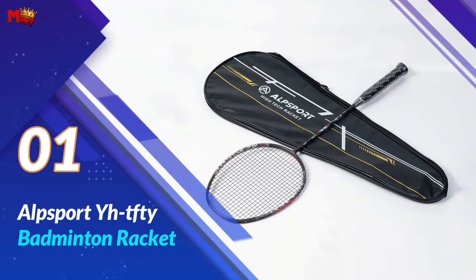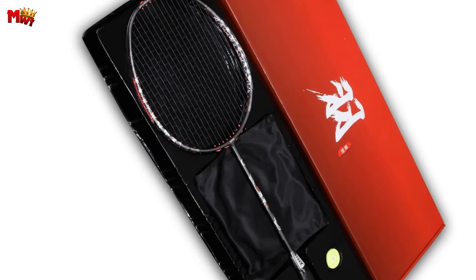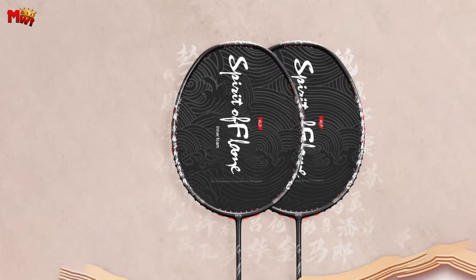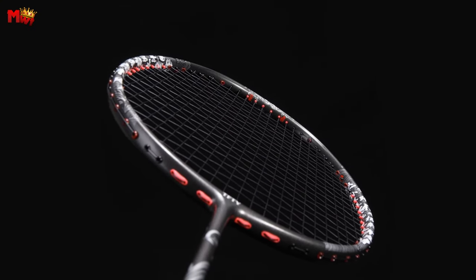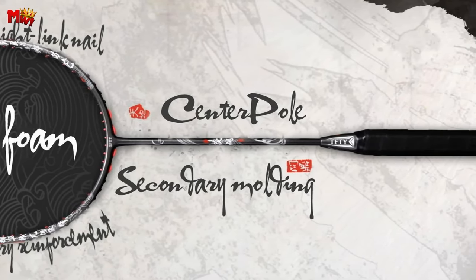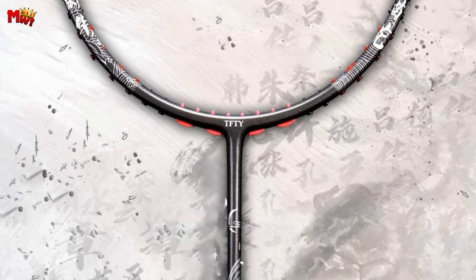Number 1: Alpsport E-Tefty Badminton Racket. What sets this racket apart is the upgraded frame type. Alpsport has implemented an internal foam molding process with double-density material, effectively suppressing jittering and enhancing both the damping effect and racket strength. The HE-Tefty boasts a tension range of 32-35 LBS with a default string tension of 28 LBS. The balance point is at 305mm, providing that perfect equilibrium for your shots. And with a length of 675mm, you'll experience unparalleled reach and control on the court.